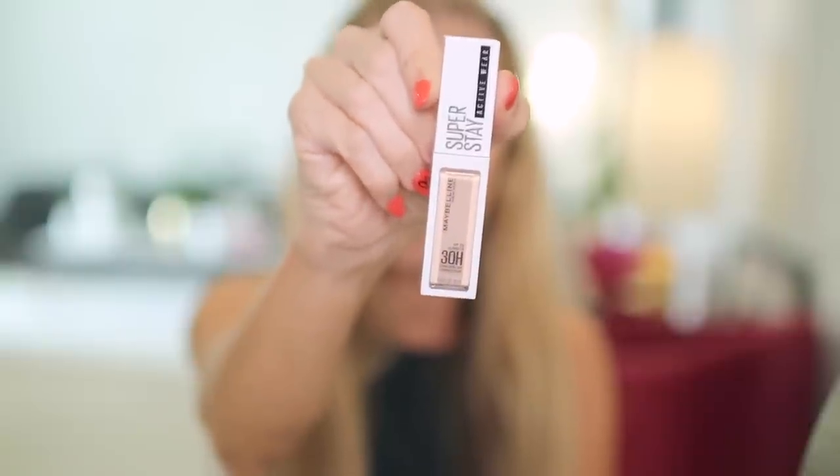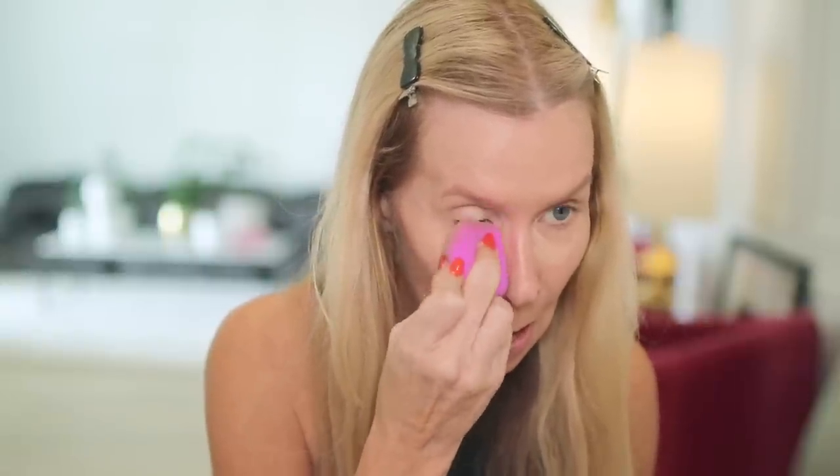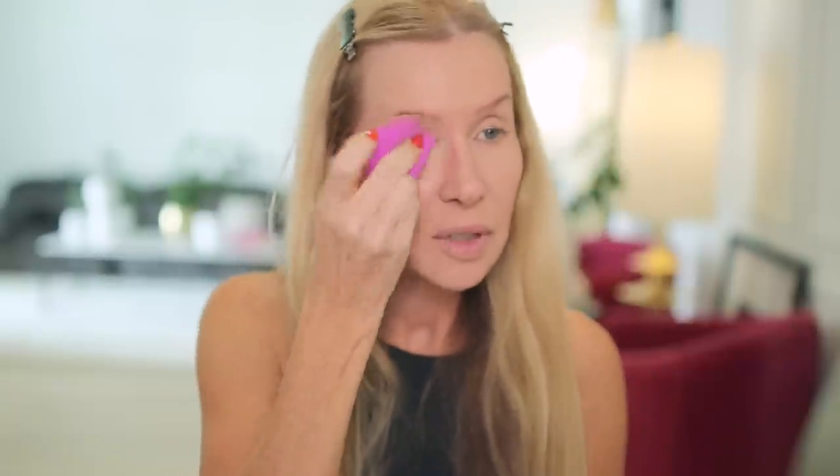I got a couple of new concealers, but this is one I was pretty excited about — it's the Maybelline Superstay 30 Hour and the color I got is 15. Right off the bat it seems thin. It's not a lot of coverage. It did give a little coverage but it's so thin — wow.